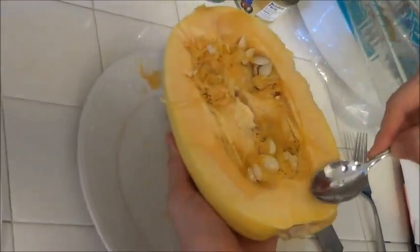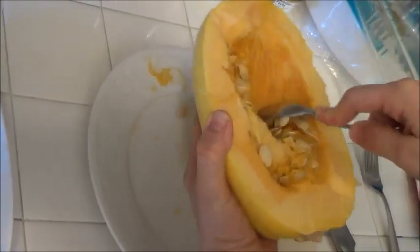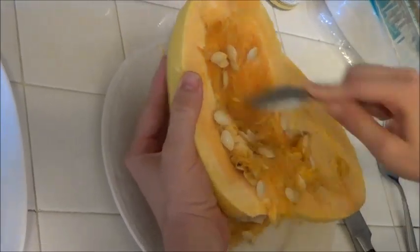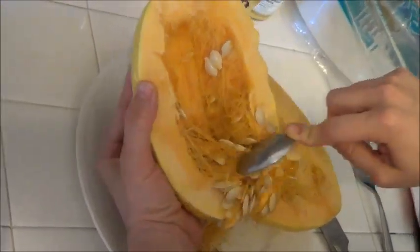So then you're going to have your half cut lengthwise, and then you're just going to take out the seeds and membranes, clean it out, and then we're going to put it in a dish with water.